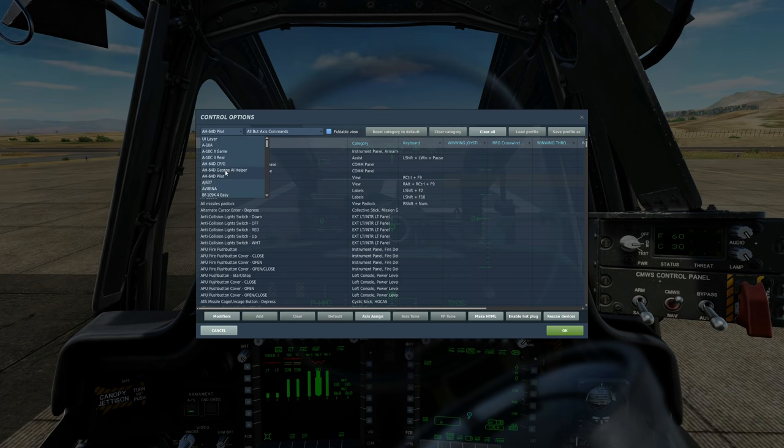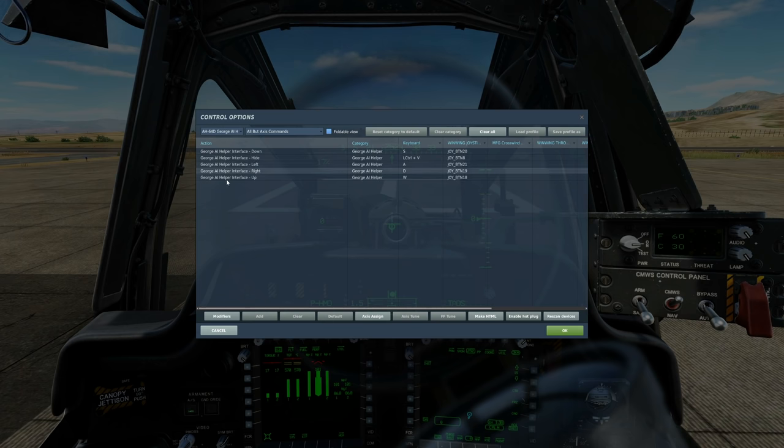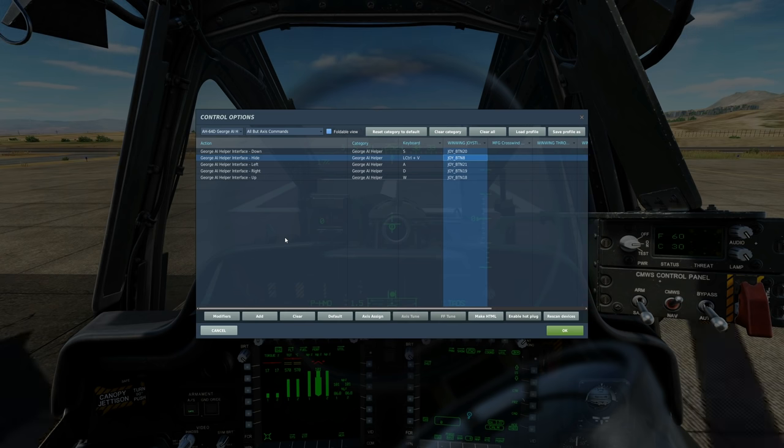First, AH-64D George AI Helper. If we're going to control the other crew member as George AI, we'll need these commands: Up, Down, Left, Right, show his menu, and hide his menu. The use of this is covered in the second dummy's guide video that we did for the Apache.